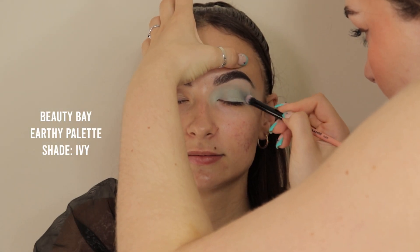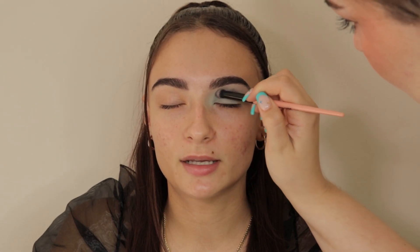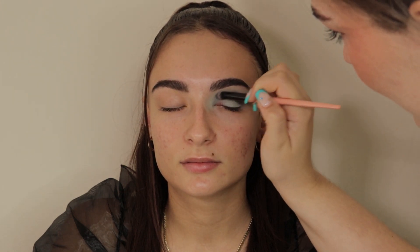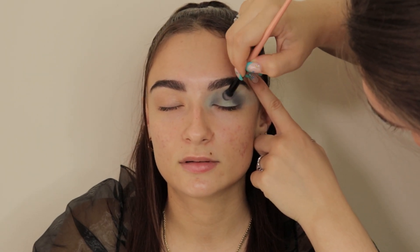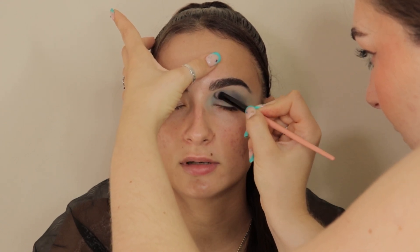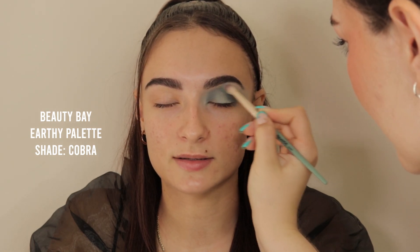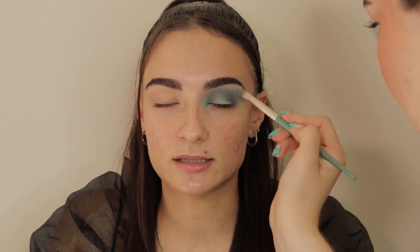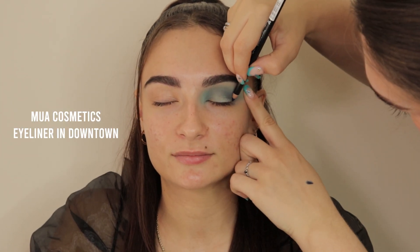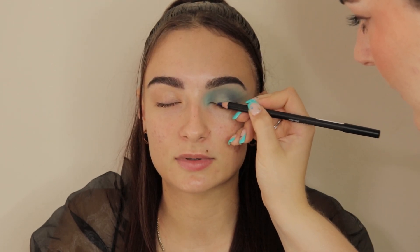I'm adding the shade Ivy in the outer corner — a similar deeper blue tone — just to start adding depth, bringing that in towards the inner corner and into the entire socket of the eye. I'm then blending that out using the shade Cobra. Then I'm going in with the MUA Cosmetics eyeliner in Downtown just to line my client's lash line and start adding depth in that area.